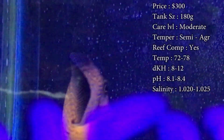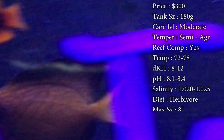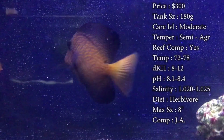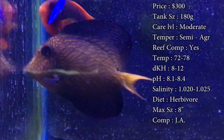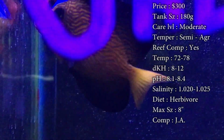Care level, it can be moderate. He is a tang, so he will need a couple extra things we'll go over on taking care of him. Temper, he is semi-aggressive. He is like a tang — they tend to be the kings and queens of the tank whenever you put them in there. But this guy seems to be more of the peaceful one out of the tangs, so watch out if you do already have a tang in your tank and you put him in there. He might be the one getting beat up.